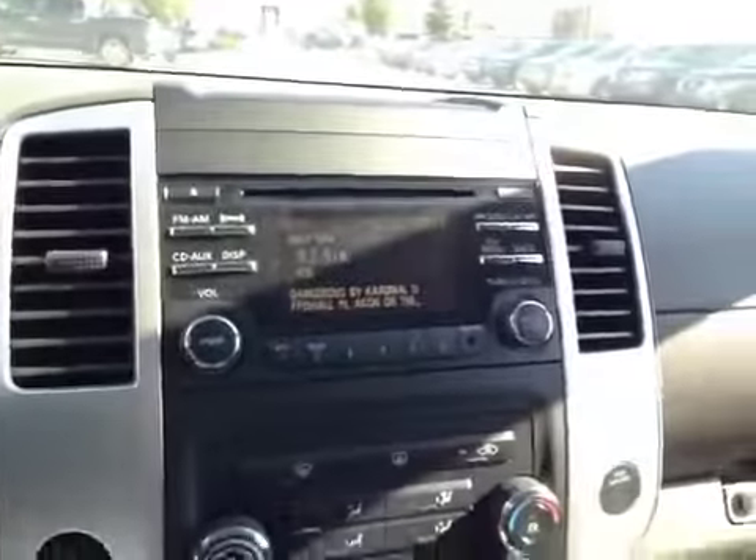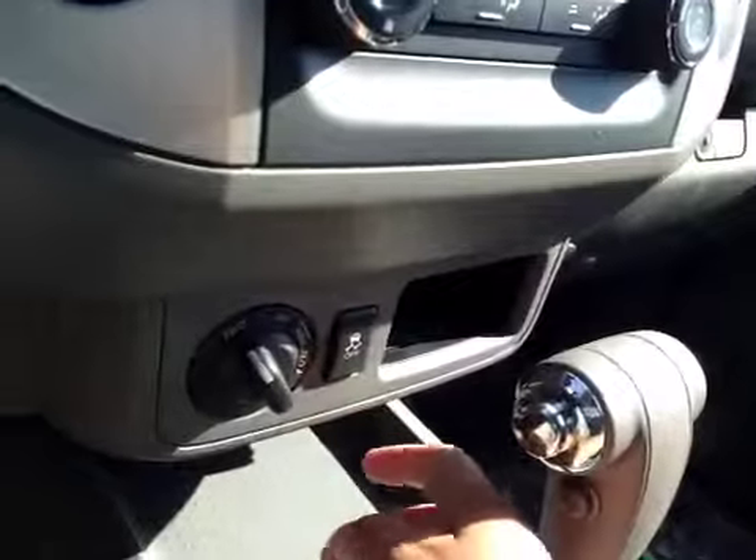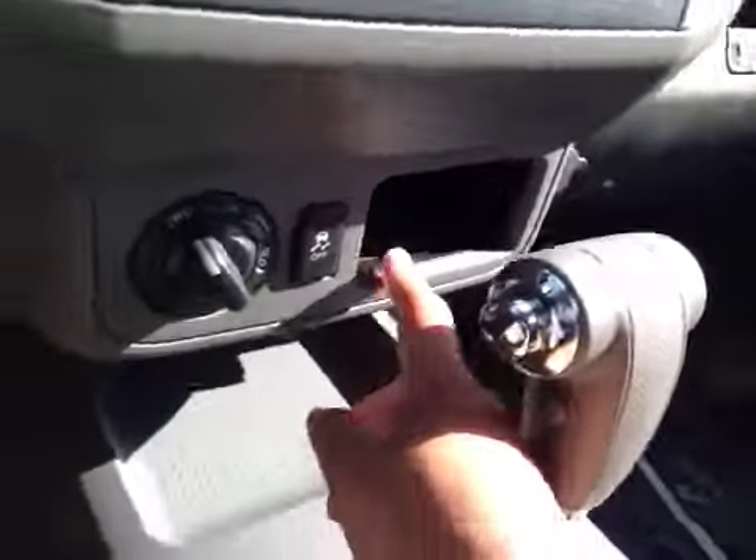In the center we have your AM and FM radio as well as your satellite radio and your CD player. You also have your AC just below, and your four-wheel drive as well as your traction control. You also have a little bit of storage right here as well as underneath.